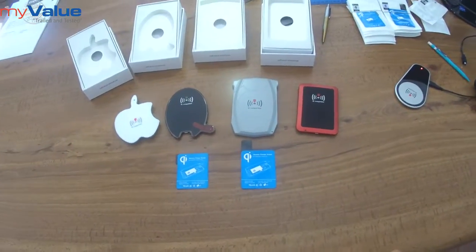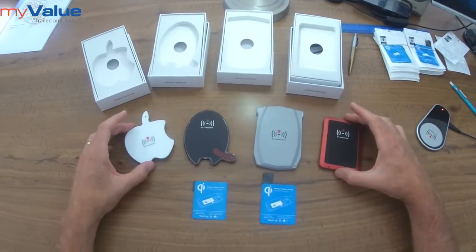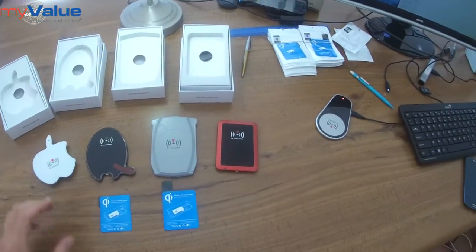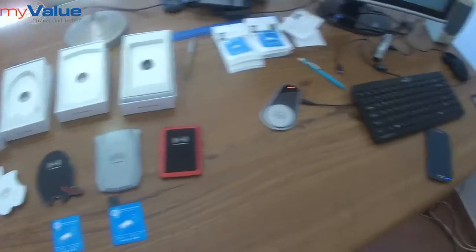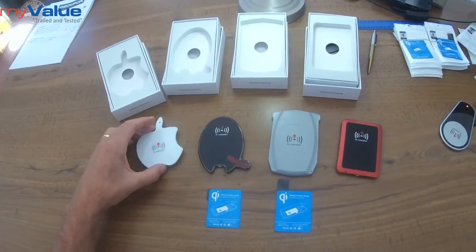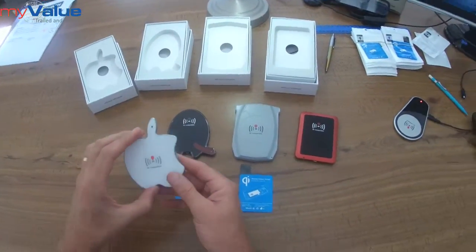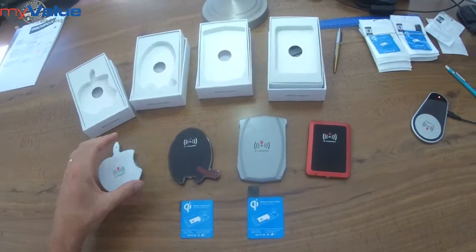Good day everyone. Presenting the Kington range of wireless chargers, compliant to the Qi standard. There are four models that we offer the market. The first one is the Apple — a very cute little feminine styled unit.